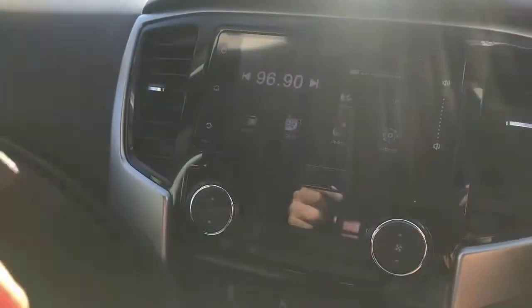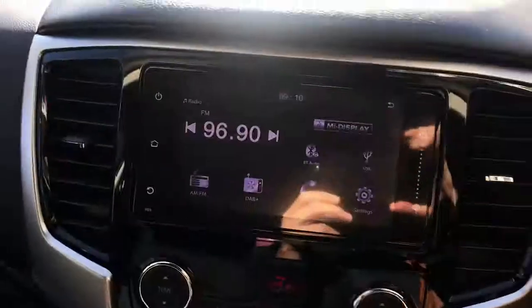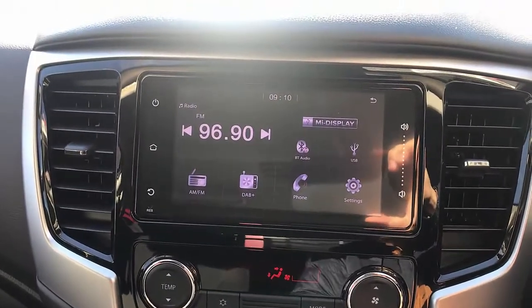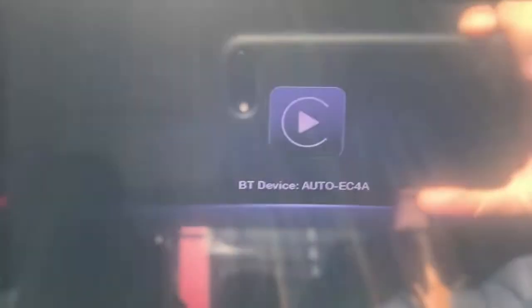We're just going to plug the CPAA device plug-and-play into the USB port of the Mitsubishi Triton and leave it there. We'll wait for the car radio to recognize the device in a few seconds, and it will show you a screen to connect your mobile phone to Bluetooth. There we go, it's coming up — take your device and go to Bluetooth.